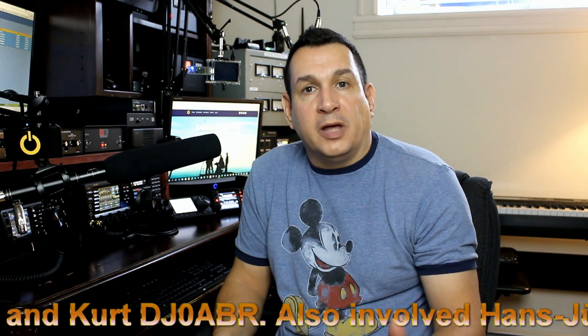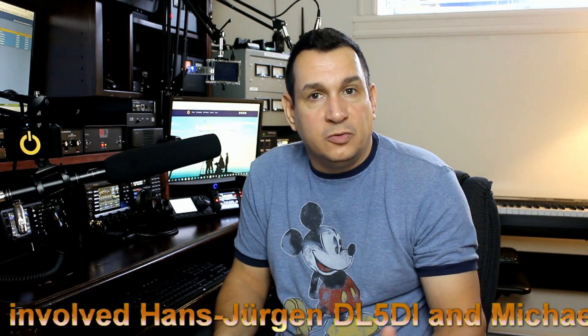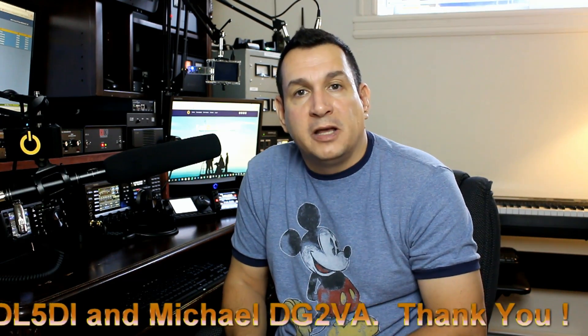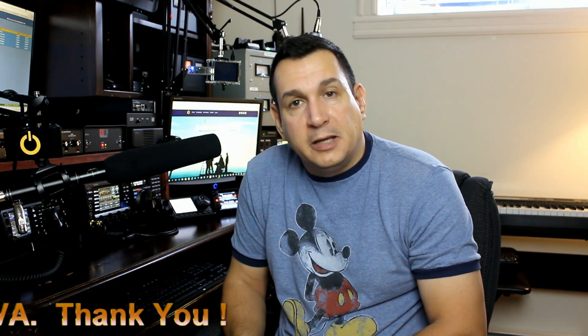I'd also like to thank Hans Jordan DL5DI and Michael DJ2 Victor Alpha, who helped me set up my DMR Masters. Thank you very much, guys. Keep up the good work, because a lot of people are very enthusiastic about what you did. And on behalf of all the laboenline.ca viewers, many, many thanks to you guys for making that possible.